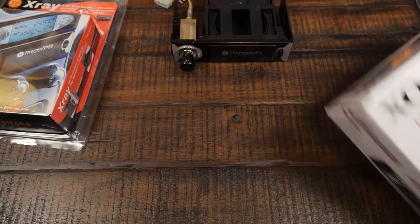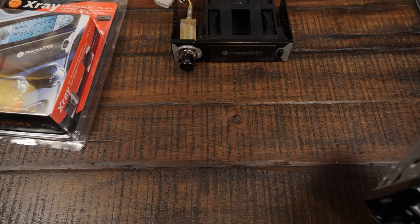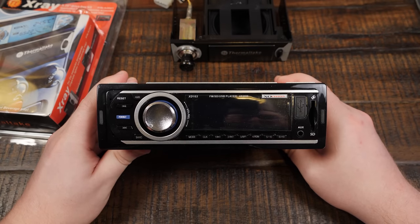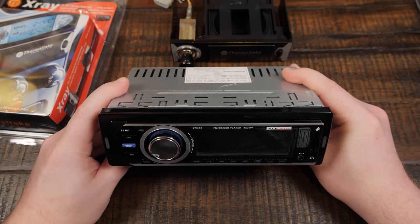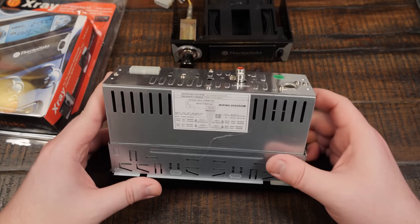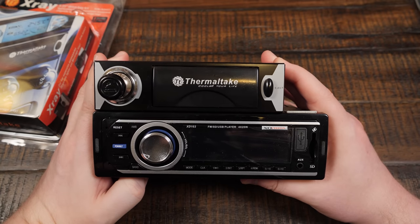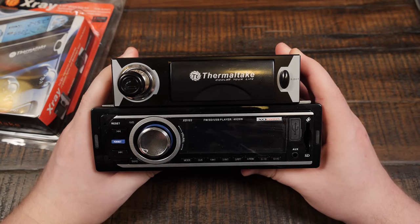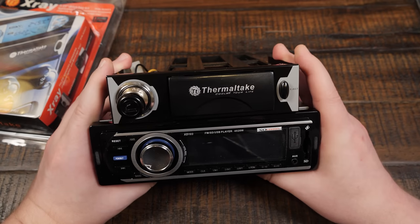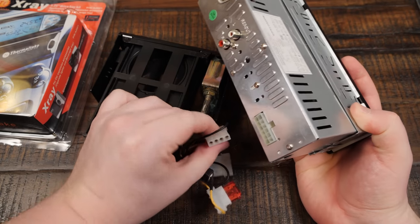This cheapo stereo is newer than the Thermaltake X-Ray, and it's known as a half-size or half-height DIN — just a standard thing. And this is 7⅛ or 7¼ inches wide. As you can see, it is very clearly wider and taller. So while you could fit the Thermaltake X-Ray inside a car stereo head unit space, you'd have to do some adapting to make it work. Not only that, but the power it takes is completely different — it is still Molex, but it's not the same type. This one in particular has around 12 pins; I've seen some with 14 pins, some more, some less — there are different types of power connectors on the back.